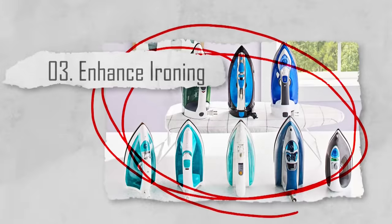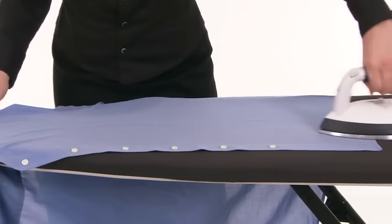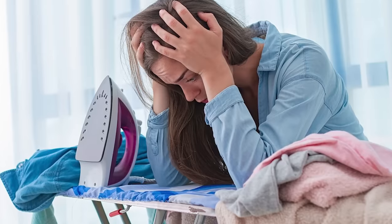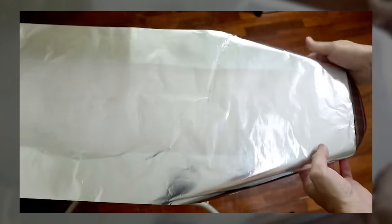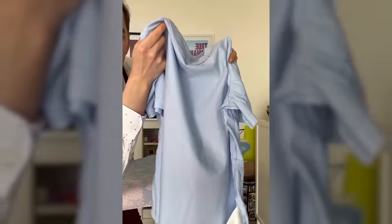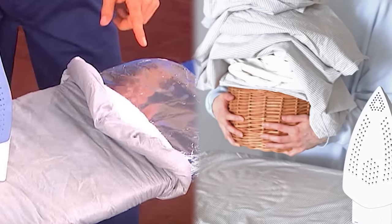Number three: enhance ironing. No one really likes ironing clothes, especially in the summer when it's already smoldering hot. But unfortunately, it is something that has to be done in order to look respectable. Thankfully, there is a great hack that allows you to minimize the amount of time you spend ironing. When ironing clothes, place a sheet of aluminum foil under the ironing board cover. The foil reflects heat back up, effectively ironing both sides of the garment at once, saving time and energy and giving you wrinkle-free clothes more quickly.